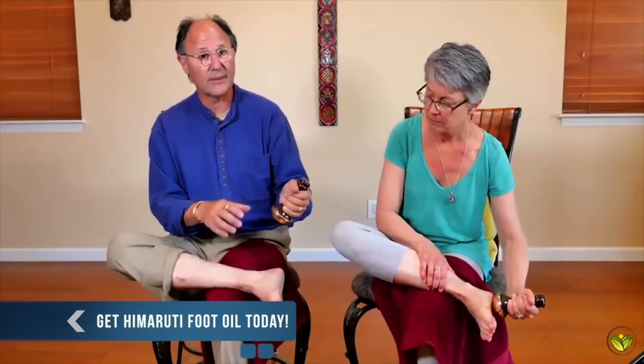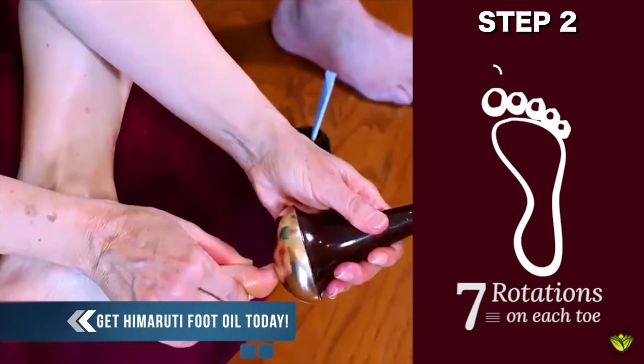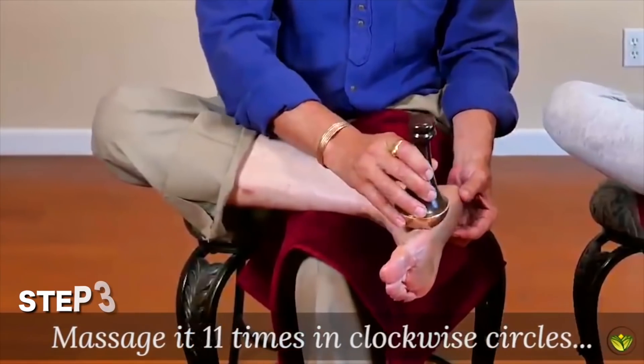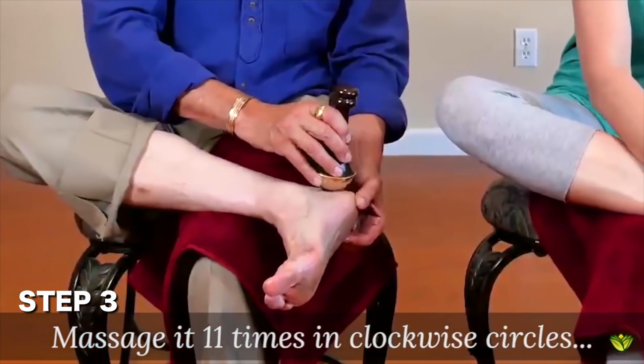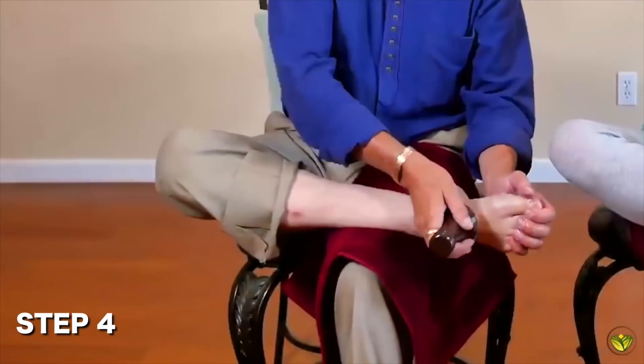It's metal. Then you're going to take the tool and do little circles to isolate each toe — you stretch it out. You're going to do this 11 times. Come around the other side and do that seven times, then we're going to go onto the top of the foot.